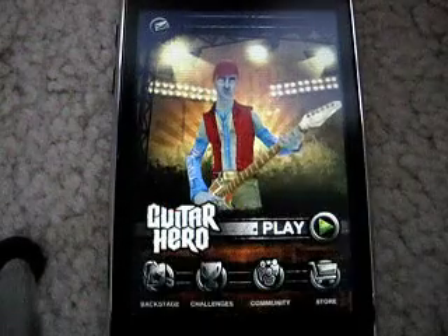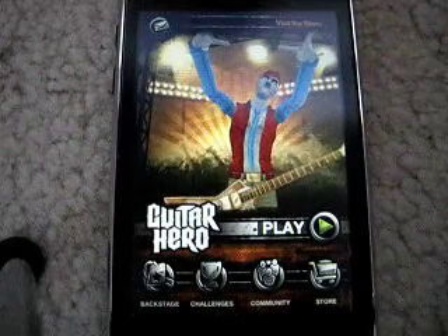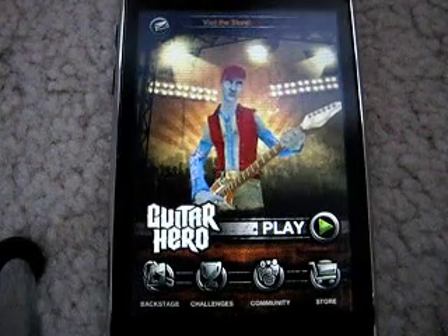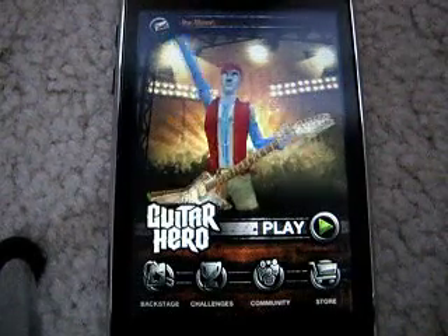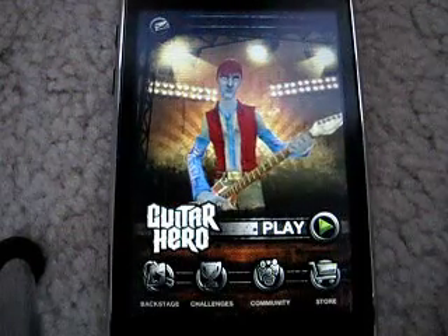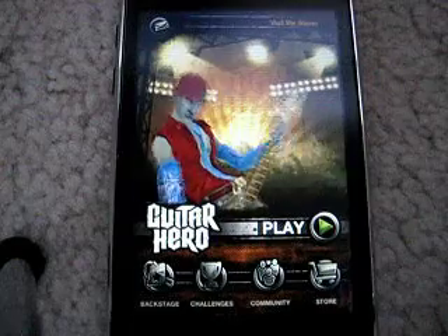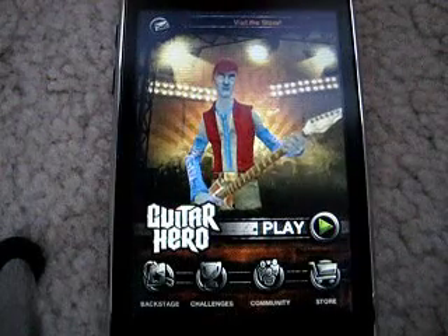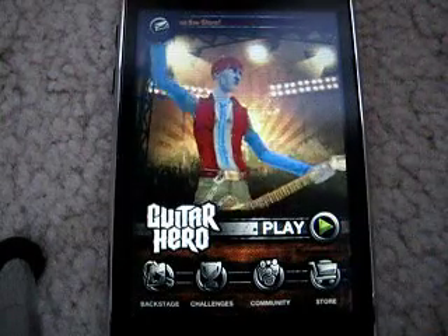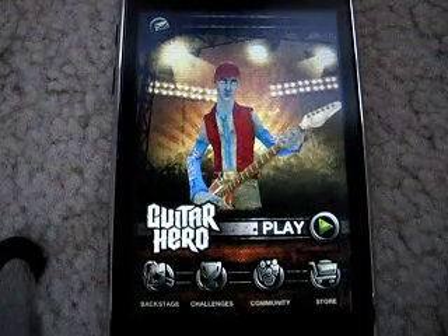You click play and choose your song. You can choose easy, medium, hard, and I think there's expert. You can choose either guitar or bass. It comes preloaded with six songs, and you can buy more packs of three songs for $1.99 each. There are about six more packs you can buy, so you could have a total of 24 songs — 18 that you can purchase additionally.